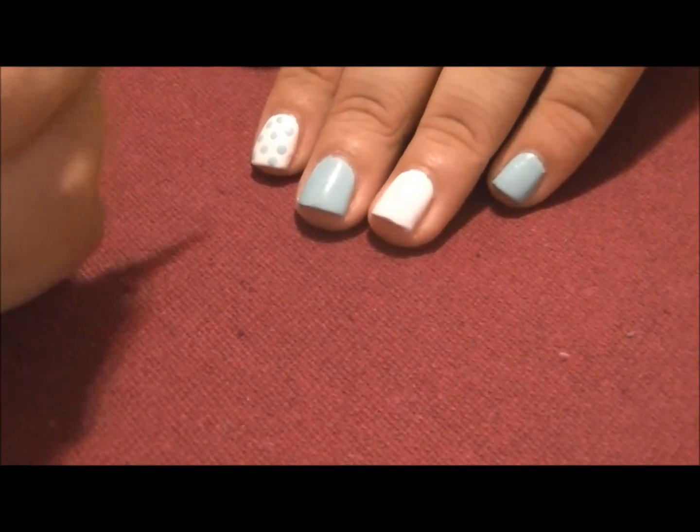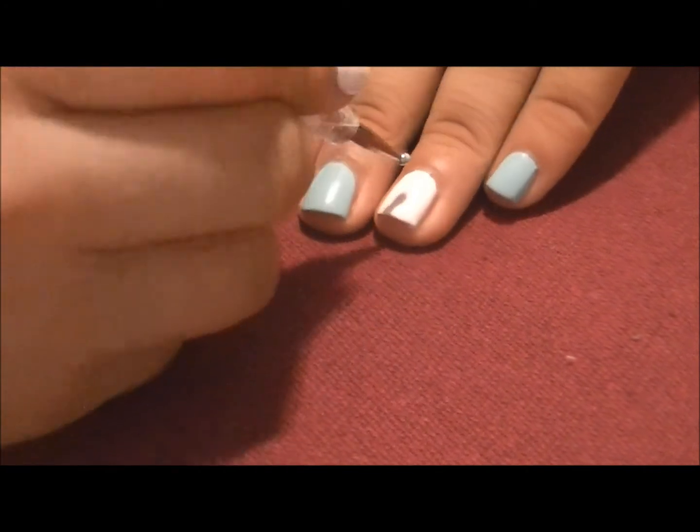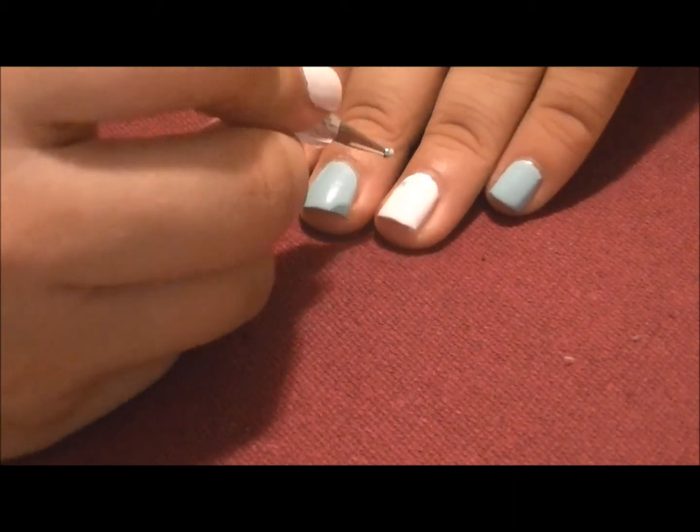So let's start with taking some polish on a dotting tool — the size is up to you — and make your dots.